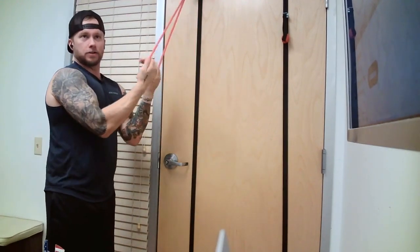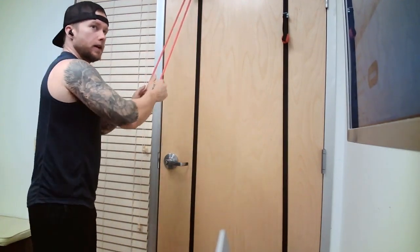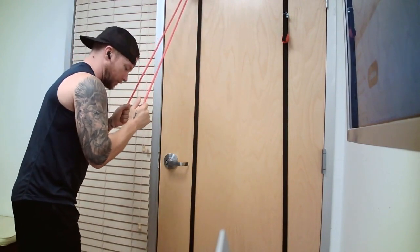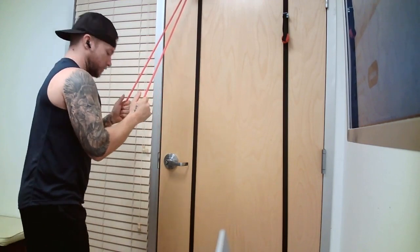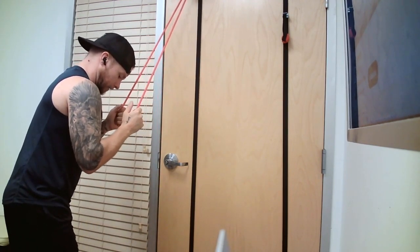Hands are going to be at the edge of the bands, or edge of the rope, whatever you're using. Elbows glued to the side. I hinge a little forward so I can make sure I don't use my body to pull down — just stay hinged. Slight bend in my knees.